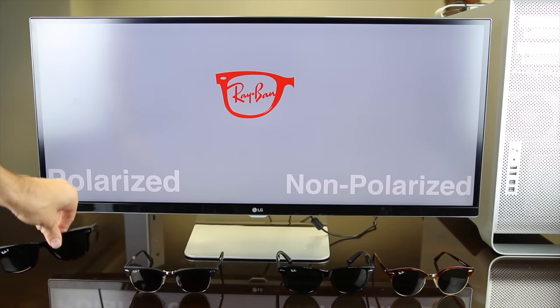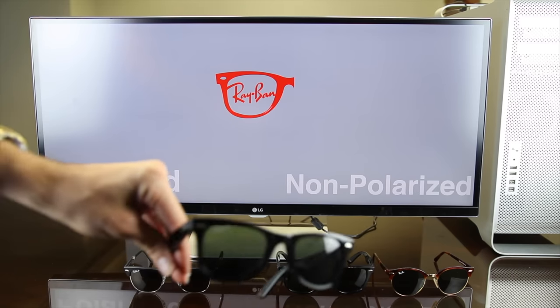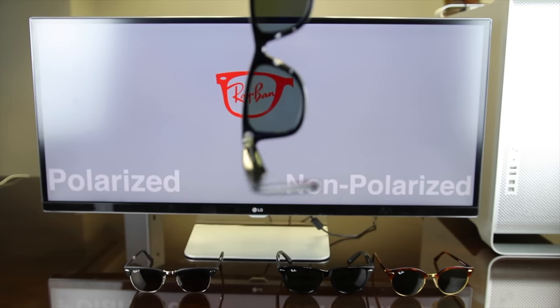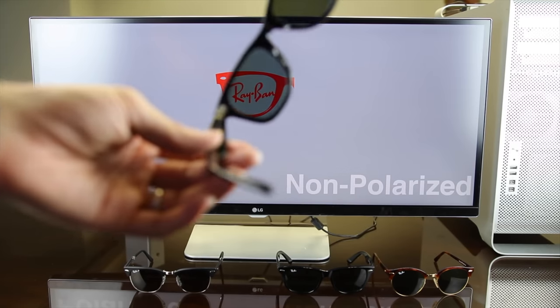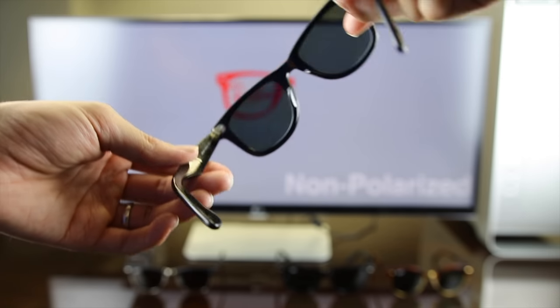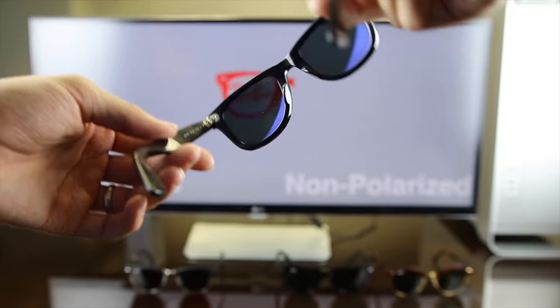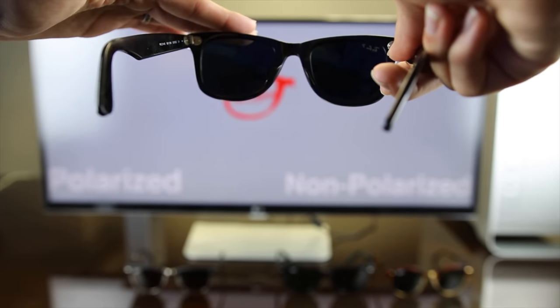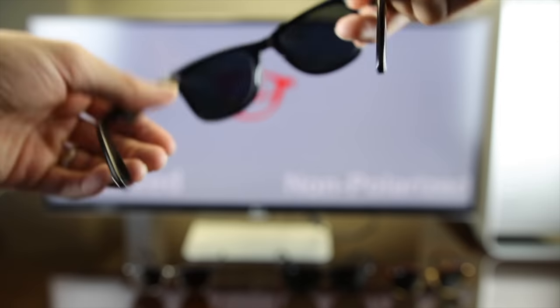So first off, we're going to grab a pair of original Ray-Ban Wayfarers. To do this test, all you need to do is hold your sunglasses at a 90 degree angle, and then you're just going to move them down. As you move the sunglasses down, they're going to completely turn black on the LCD screen, and that's thanks to the vertically polarized filters in these sunglasses.